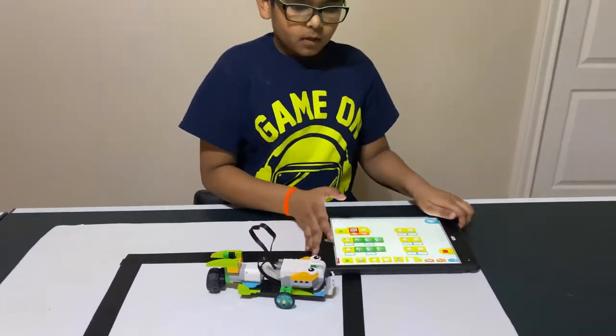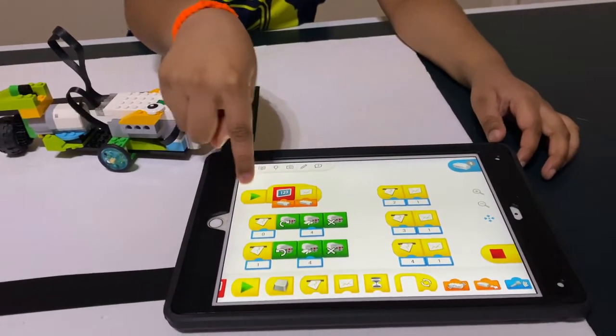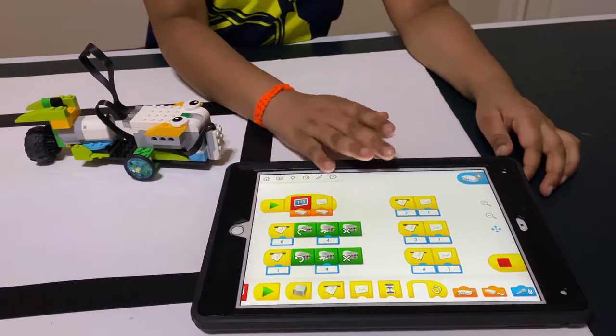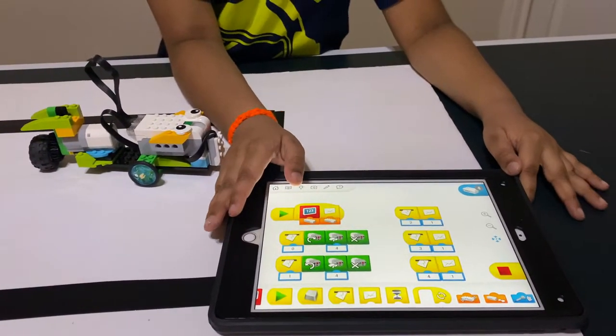Here's the program. There's two ways of doing the program, but I like this way better because it explains how it works better. Let me show you the other program.